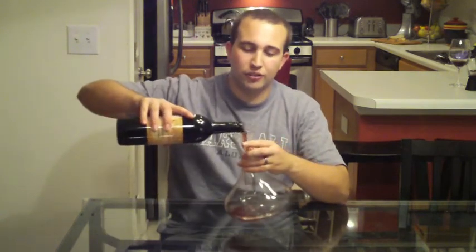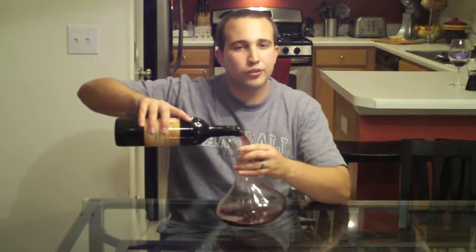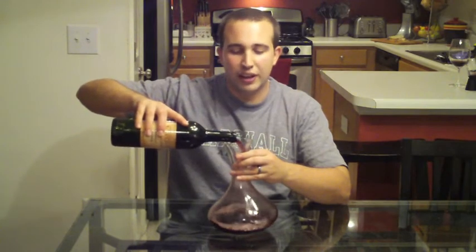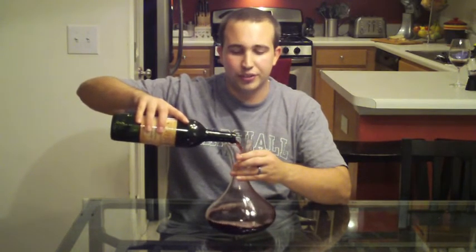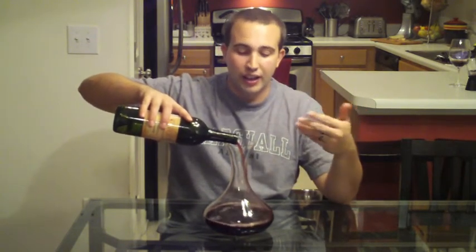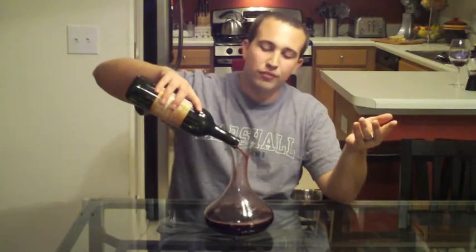To decant wine, all you are simply going to do is pour it into the glass decanter. You want to be sure to do this kind of slow because it can spill or splash, and you will soon find that there is a lot more wine in a bottle than you are used to. In doing so, you are going to open up the wine as part of pouring it, and then as it has time in the decanter, it's going to open up even further.